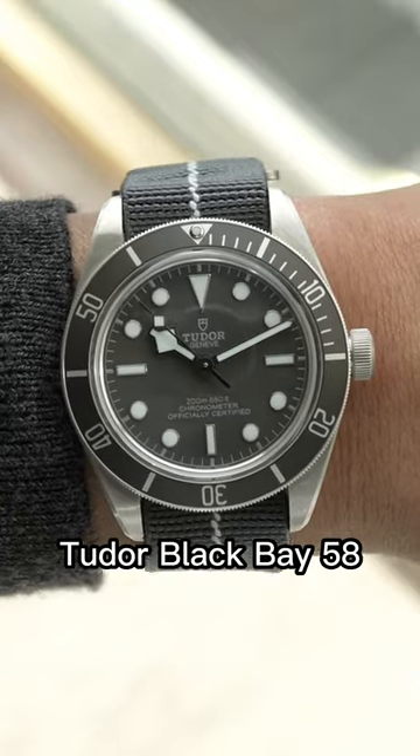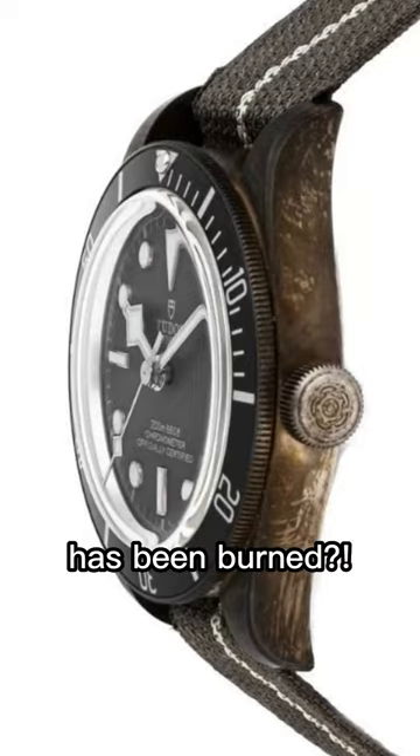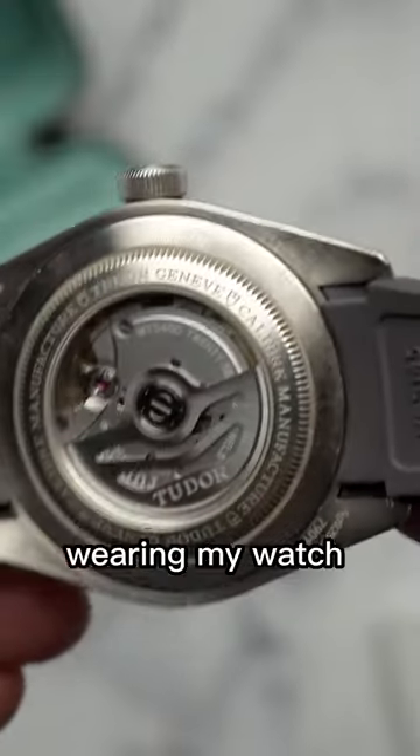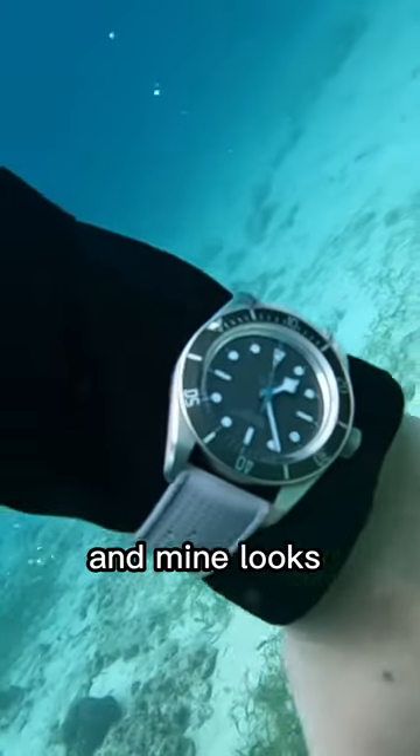Have you seen this photo of the Tudor Black Bay 58 925 Silver where the tarnishing looks like the watch has been burned? We know this watch will tarnish, but that can't be real, because I've been wearing my watch for over a year hiking, biking, swimming, camping — as a beater watch — and mine looks nothing like that.